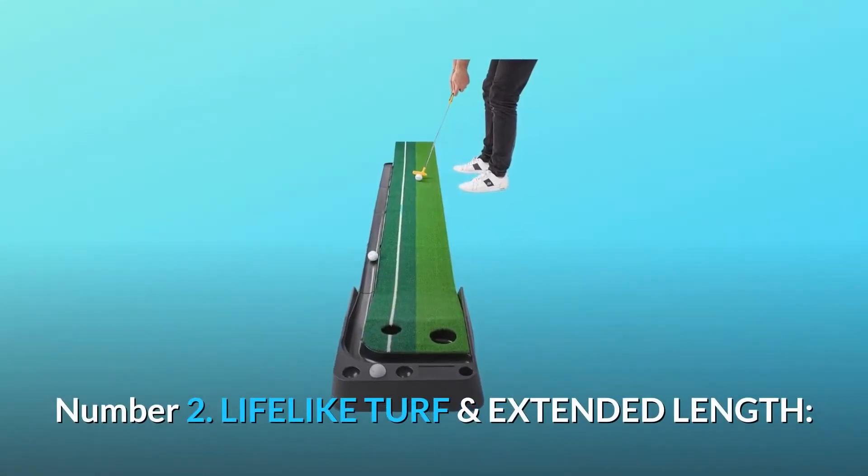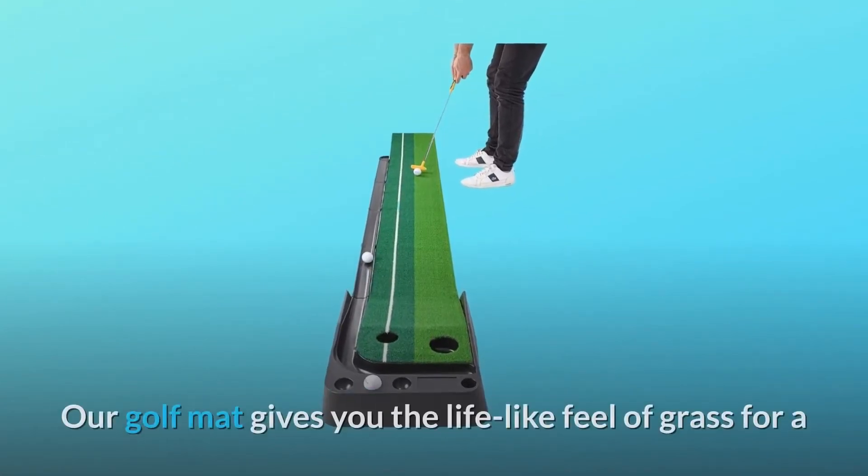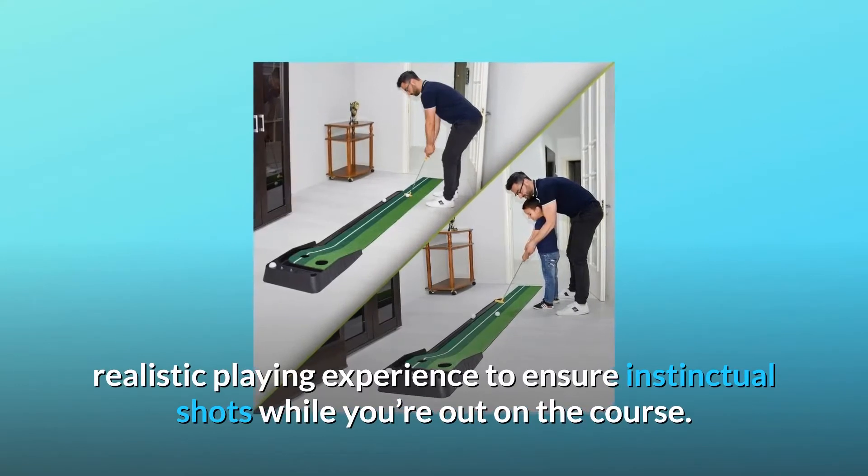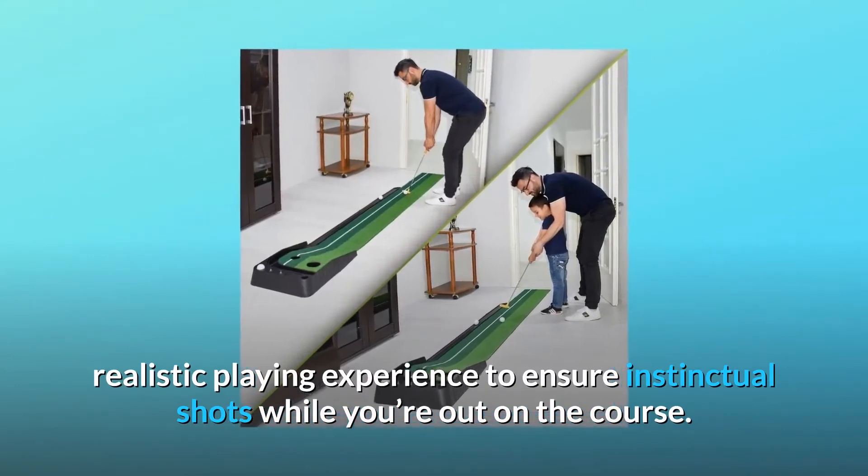Number 2: Lifelike Turf and Extended Length. Our golf mat gives you the lifelike feel of grass for a realistic playing experience, to ensure instinctual shots while you're out on the course.